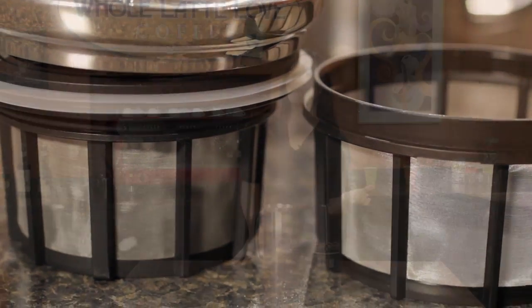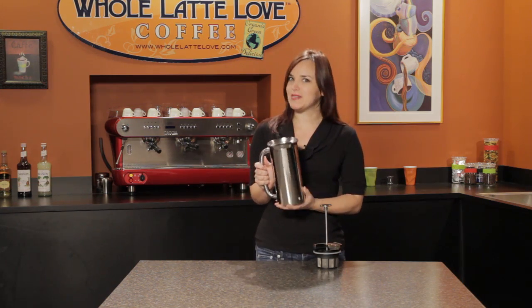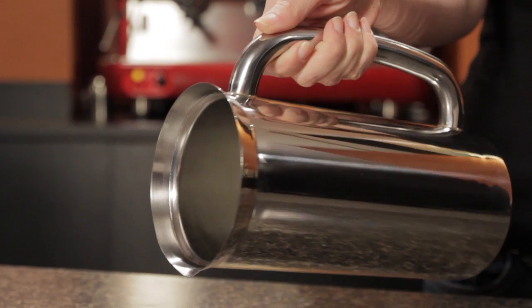The second common issue is heat retention. This is a stainless steel, double walled, vacuum insulated container, so this is going to keep your coffee hot a lot longer than a traditional French press.